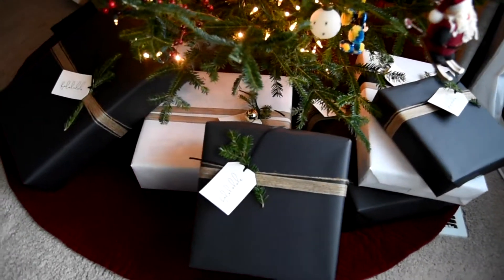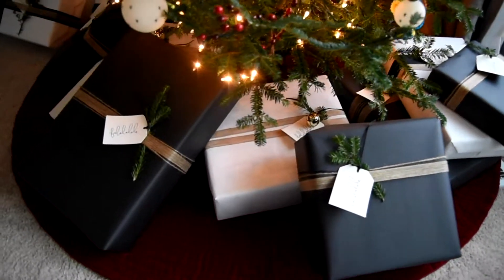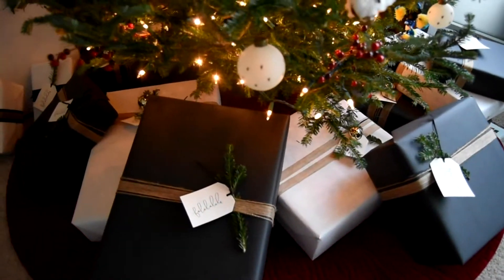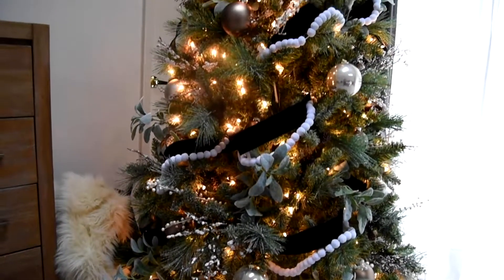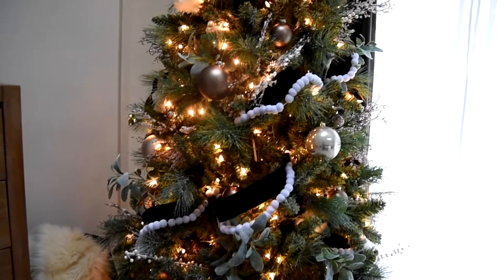Every holiday season I like to pick a color scheme — a color or couple of colors that I feature throughout the house, the Christmas trees, the garland on our staircase, and any wreaths or other decor elements. That's a really great way to make sure your holiday decor is cohesive and not just a hodgepodge mismatch of random elements. This year I chose a black and white theme, so all of my garland wrapping is black and white with some natural elements like branches and burlap ribbons.